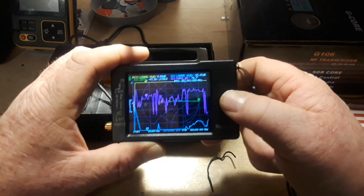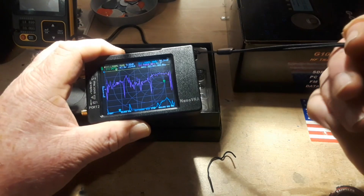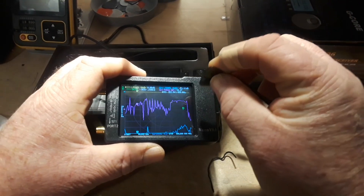The Nano VNA is capable of a huge range of frequencies, and we're going to narrow this down. We only want to deal with the frequencies of ham radio, basically.